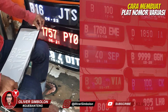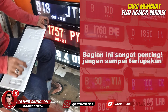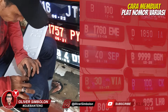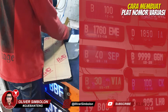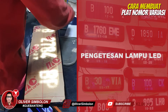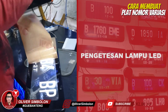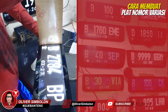Tambahkan lapisan perekat yang juga berfungsi sebagai pelindung lampu LED dari air. Lakukan pengetesan pada setiap plat nomor yang telah selesai dikerjakan. Pastikan seluruh lampu LED yang terpasang menyala dengan sempurna.